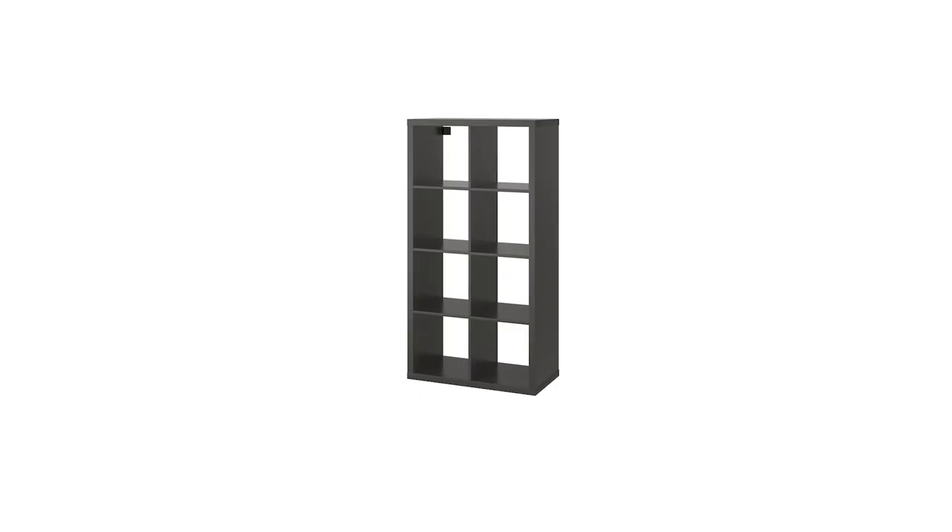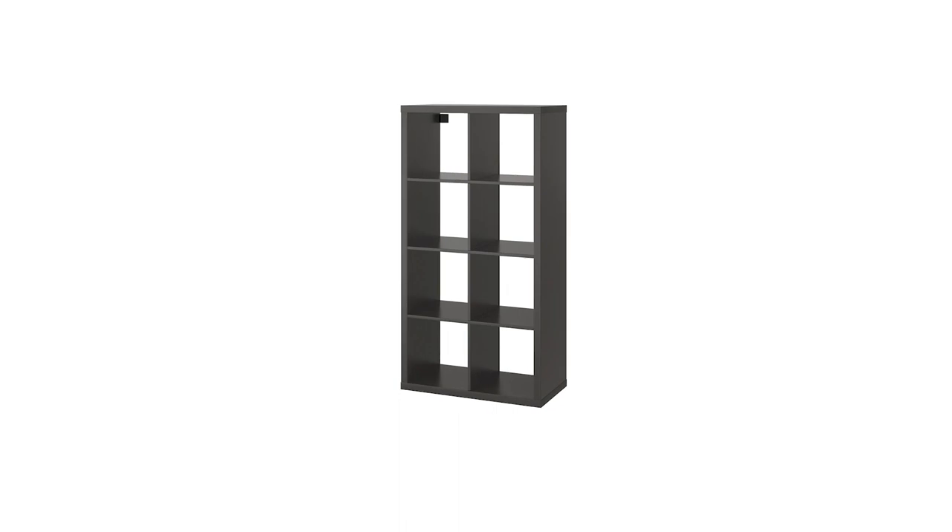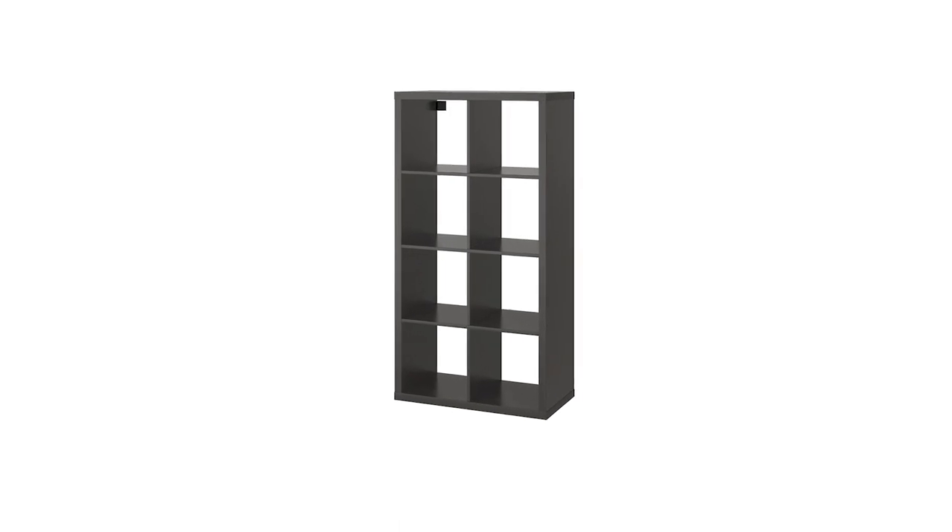Hey folks, I'm Angie. If you're interested in seeing how I transformed this IKEA bookcase, this is an easy DIY you can do with not so many materials. It doesn't require much and takes less than a day.